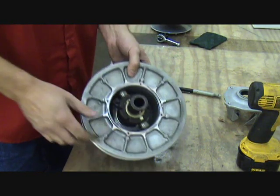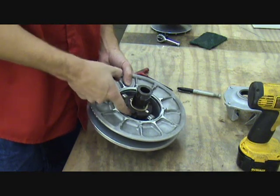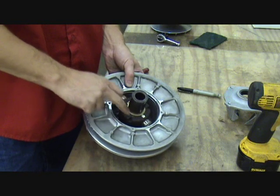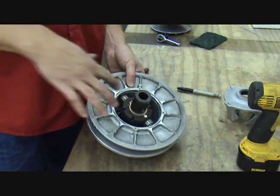Now that that's out, the driven or secondary spring is down under this cover assembly. There's a very large snap ring on it, so I'm going to turn the camera around and put this into...